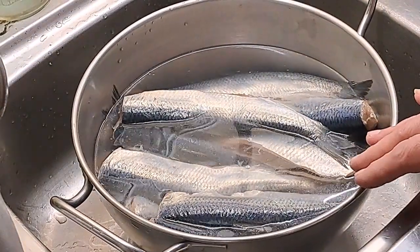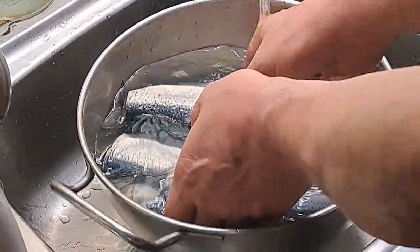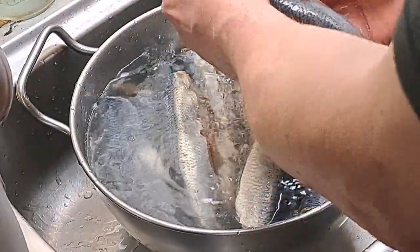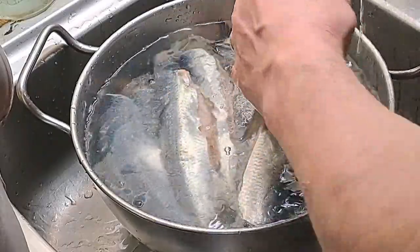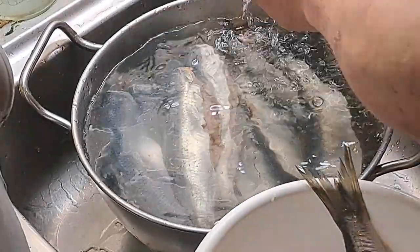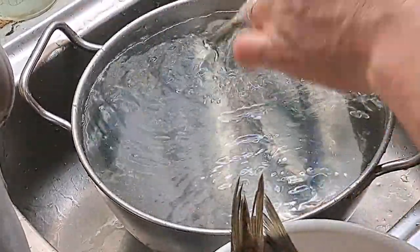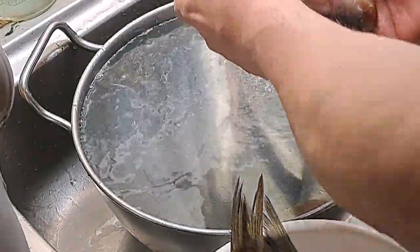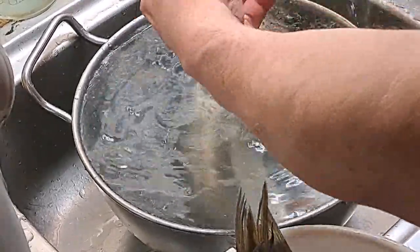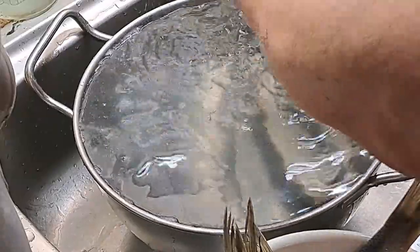Es geht heute um eingelegte Heringe. Was braucht man dafür? Heringe! Ich habe hier Salzheringe. Die muss man einzeln ein bisschen sauber bekommen. Ich habe sie heute Nacht, beziehungsweise gestern Abend schon in klarem Wasser eingelegt und zwischendurch immer das Wasser gewechselt. Das hat den Sinn und Zweck: Die werden in Salz eingelegt, und wenn ihr das nicht so super salzig essen wollt, muss man sie eben wässern.